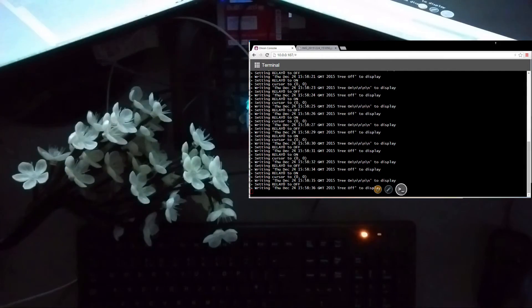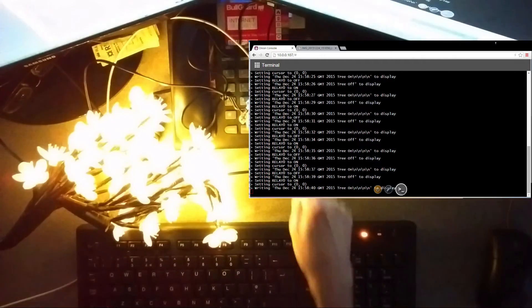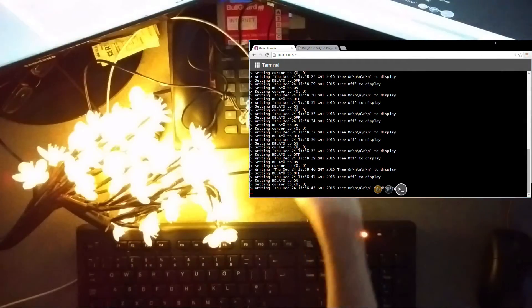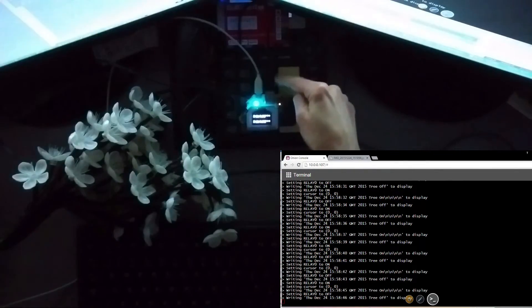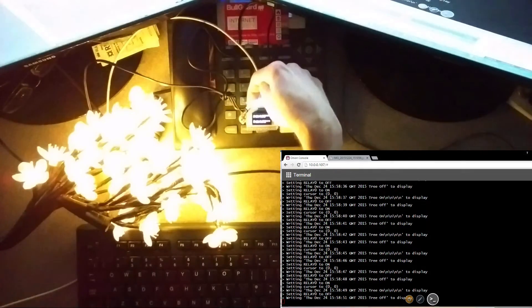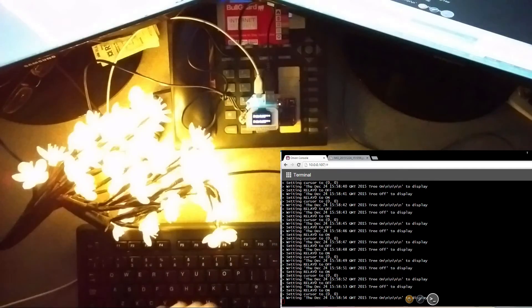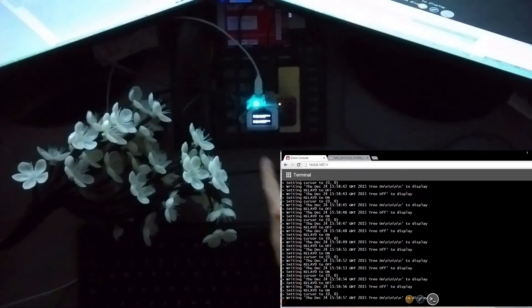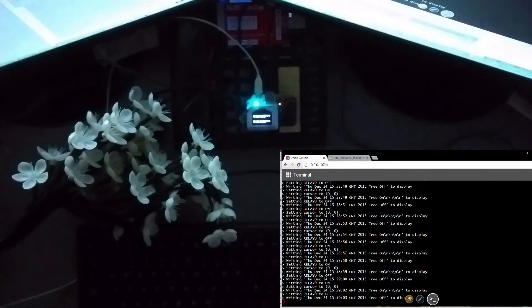It's a quite exciting self-contained example because it takes the power from the Onion itself via the USB connector here, which I've then wired through the relay, which then goes off into this rather pretty tree. And I'm using the OLED screen, which displays the time and date that the tree was turned on and turned off.